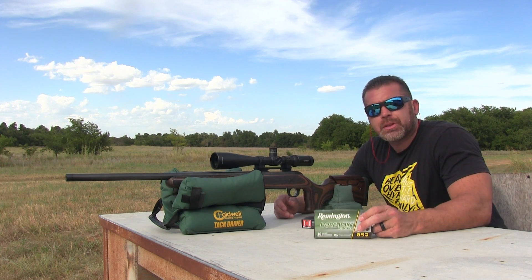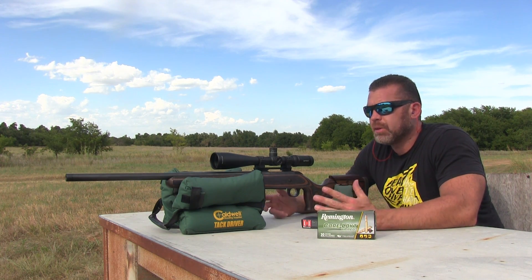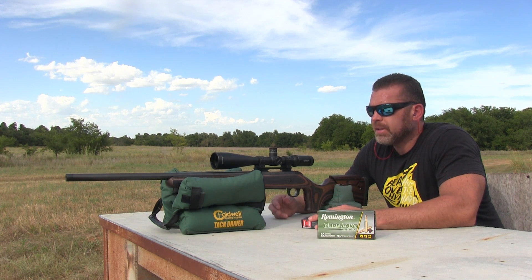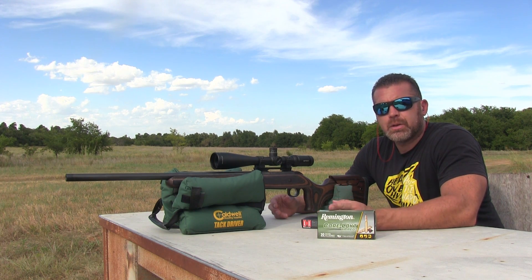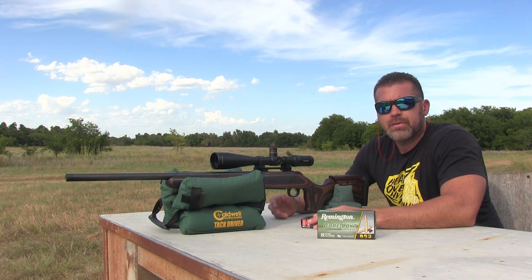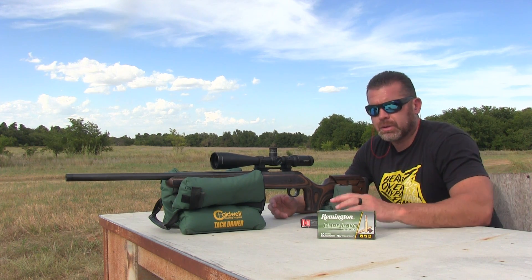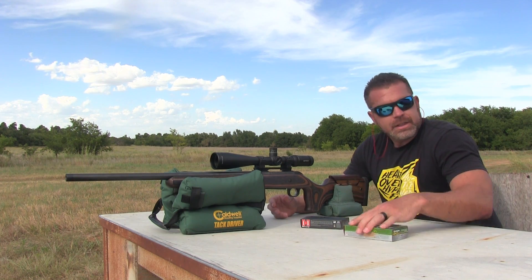I'm not sure what's up with these Remington bullets. Those two that were off and to the left — they felt good when I squeezed the trigger, everything felt fine, I don't think I pulled them. I'm pretty sure I've seen another video on YouTube of a guy testing these out and he didn't have a whole lot of good luck with them either. I'll use the rest of them up and try them out in a different rifle — maybe a different rifle will group them better. These are like fifty dollars a box, so that's fine with me.